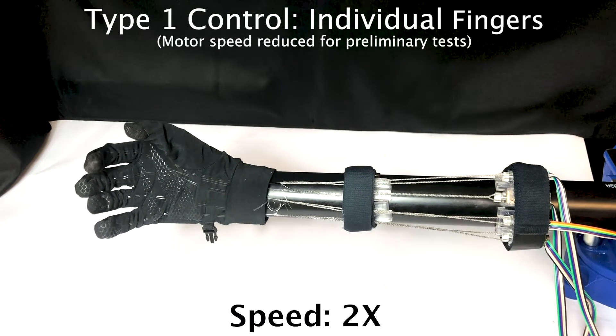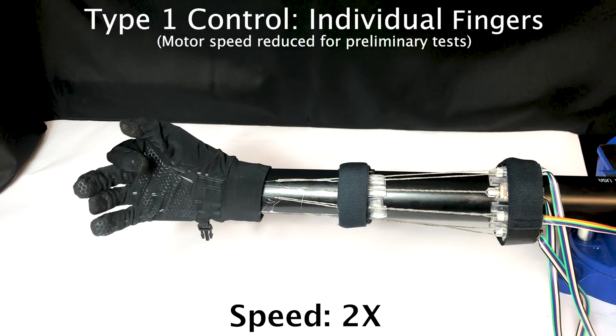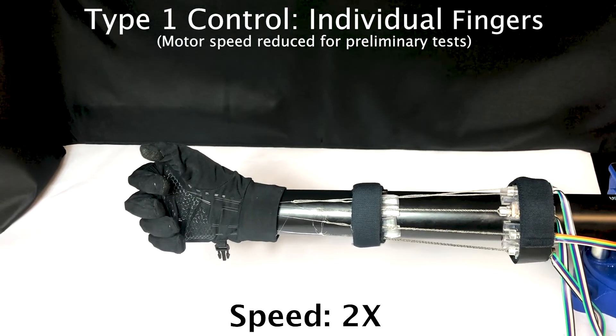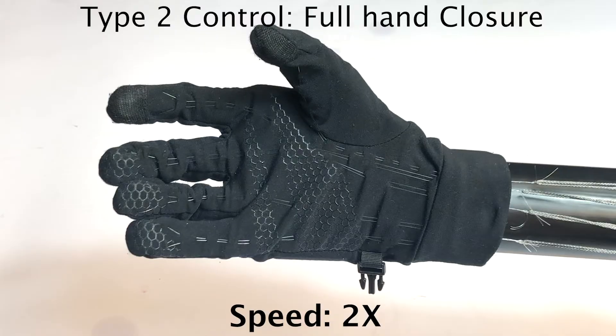Here we show sequential hand close. Full hand close.